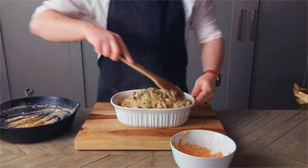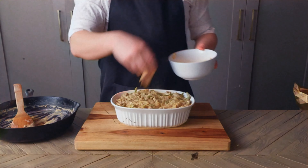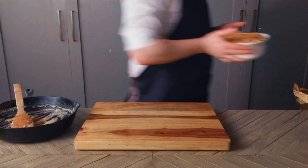Now we're going to pour a little oil in a hot pan and fry one onion and half a green pepper, sliced, until they begin to soften.